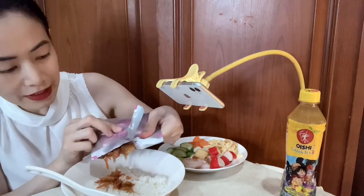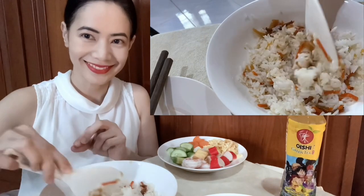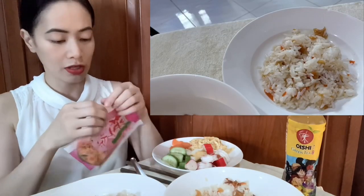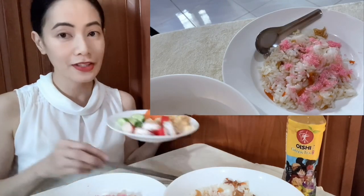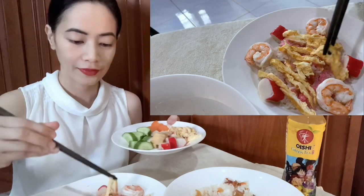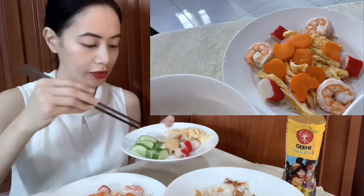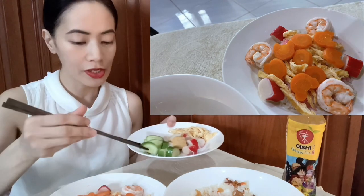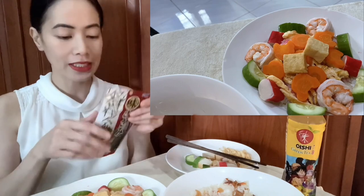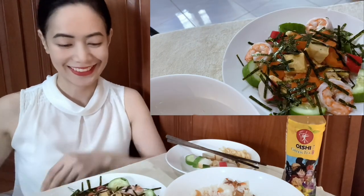Wow! It smells sour. And then I'm going to mix it. On a separate plate, I'm going to put some sakura denbu on top. And then I have here some toppings: some shrimp, some crab sticks, eggs, and then some carrots. I love carrots, so I'm going to put all the carrots in. And then I also have some cucumbers.